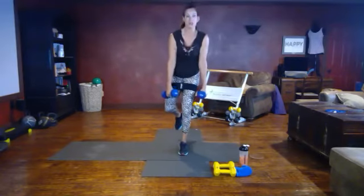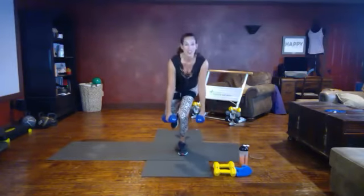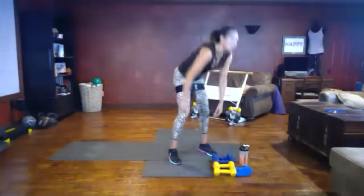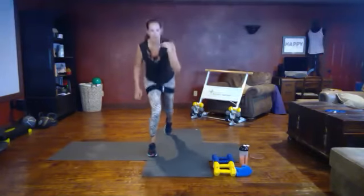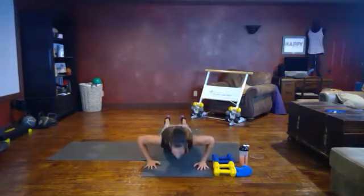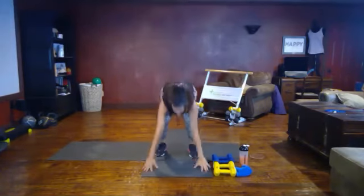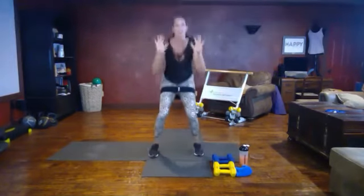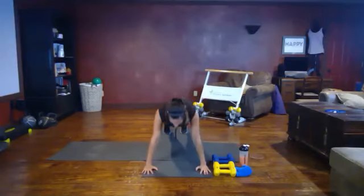Our finisher move today — our last HIIT — is going to be burpees. If you're not getting down on the ground, the option is a squat-lunge alternate combo. Otherwise you're going to step or jump it out. Standing options right here — alternating squat lunge. Otherwise come on down, step it out. You have the option of doing a push-up on your knees or toes. Step it in, you can jump, come up to your toes — your choice. You can do a tuck jump. It's your option, do what you feel to finish strong.